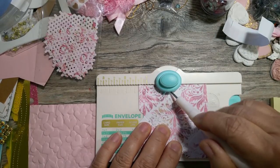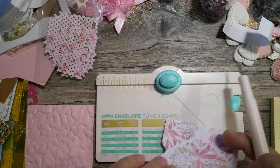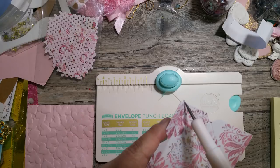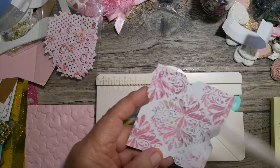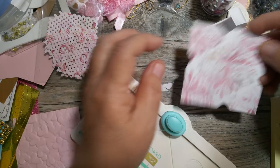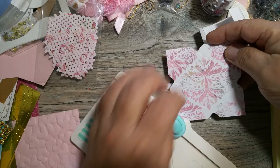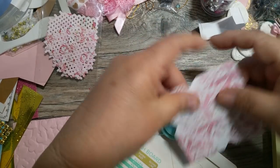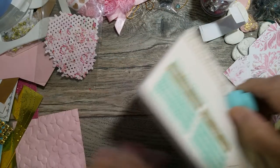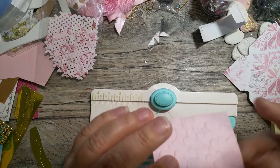That's one of my envelopes. Now, the punch in the back will curve the tips on your envelopes, but I only do the top and the bottom — I don't do the side ones. So I just slide it in there for the top, and then turn it around and do the bottom. I don't bother with the side flaps because you're not going to see those anyway.